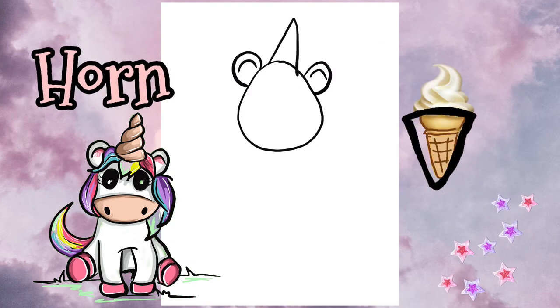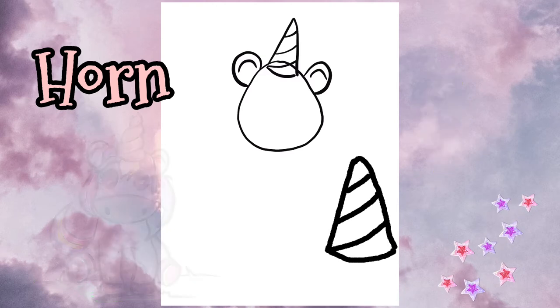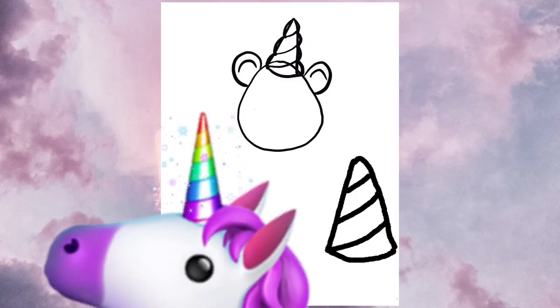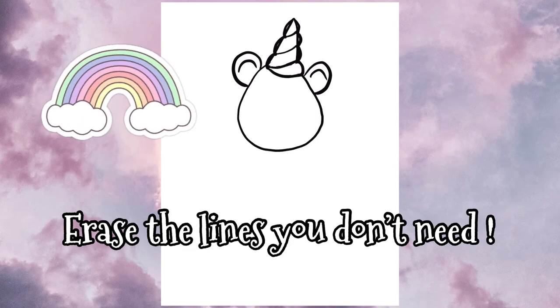Now let's do the horn. It looks like a cone turned upside down. Once you've done that, draw a few little diagonal lines across and then just to soften this up, round out the edges. See, from line to line just curve out your lines. Erase the lines in the middle that you don't need and we have a cute little unicorn horn.